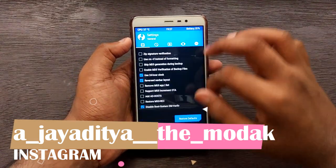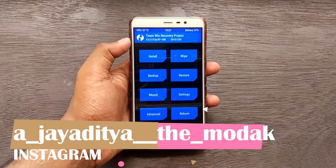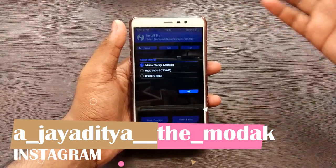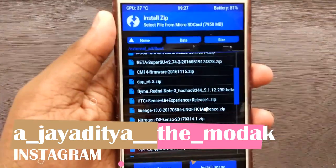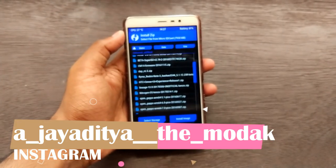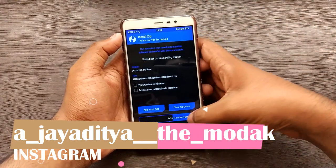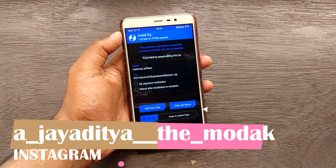As you can see we are in TWRP recovery, and from here we need to flash a zip - link for which will be given in the description box below. Go to Install and select wherever you have stored the downloaded zip file. As you can see, 'HTC Sense UI Experience Release 1' is basically what you need to flash. Select it and then swipe to confirm flash.